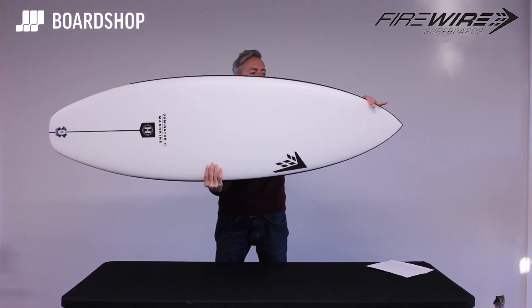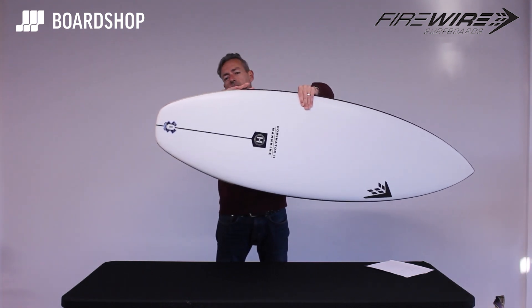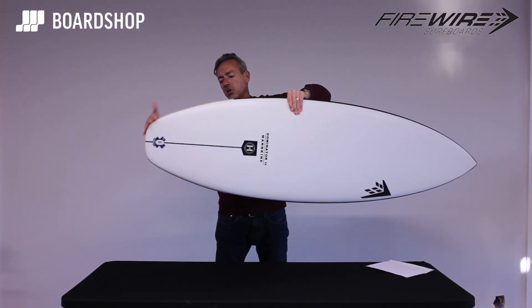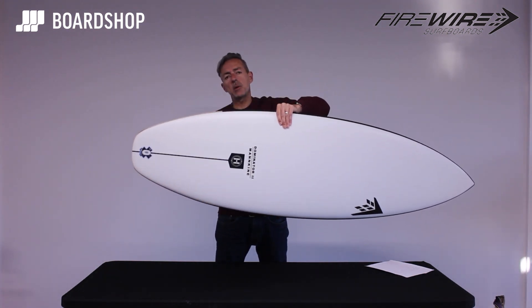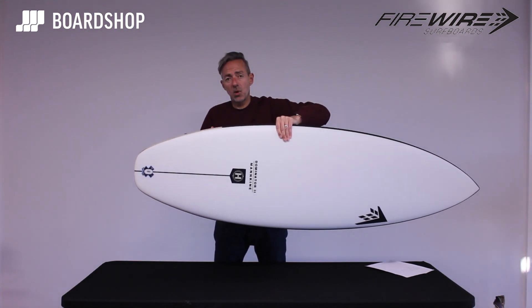The wide point has come a little bit further back, and then the biggest difference: the tail is now a squash tail, and there's this little hip here which just pulls in a little bit more to give it that extra responsiveness and better performance in better waves.